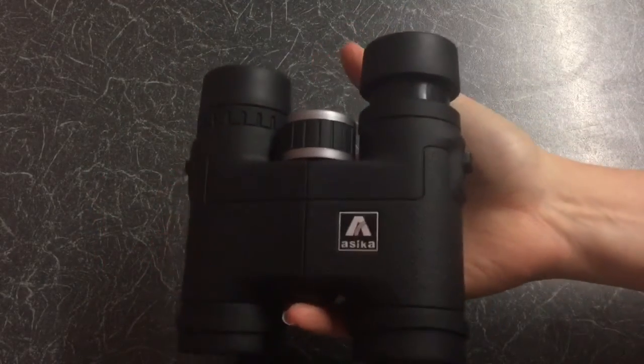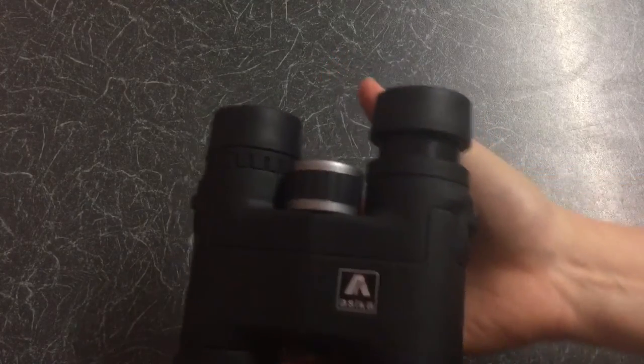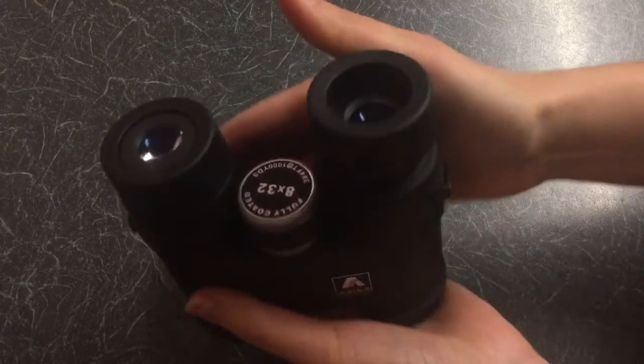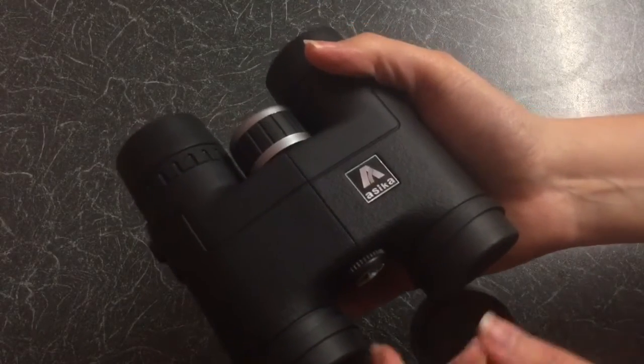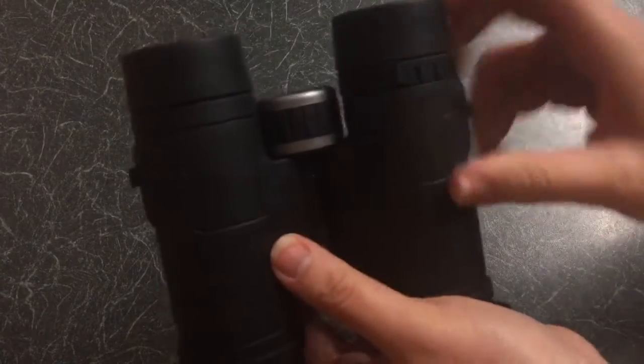One weakness is that the eye supports on these are completely different from all other binoculars I've come across, as they twist upwards and downwards. There are added focal points to adjust along with normal focal adjusters, and weak eye adjusters linked to the right lens.